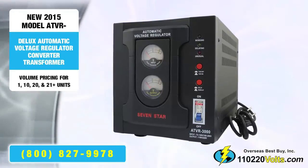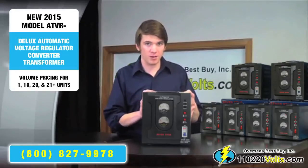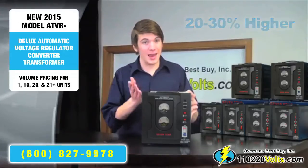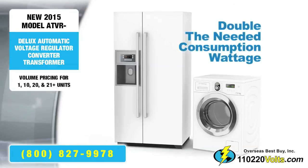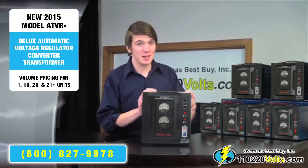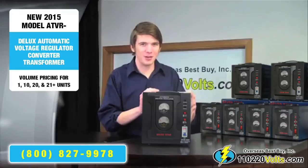The manufacturer states to never use the voltage converter regulator at 100% capacity, so we recommend you buy 20 to 30% higher. And if it is a motorized appliance like a refrigerator or washer, remember to double the needed consumption wattage. If you would like information on how to set up and use your voltage converter or transformer, you'll want to stick around for the next video.